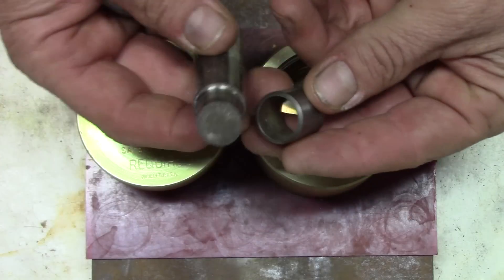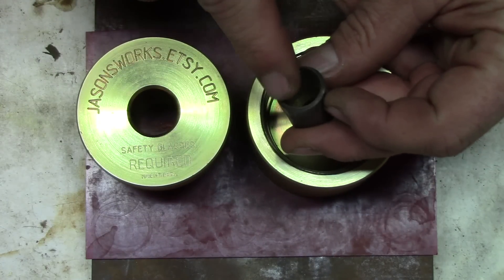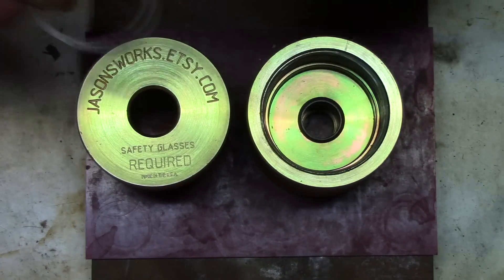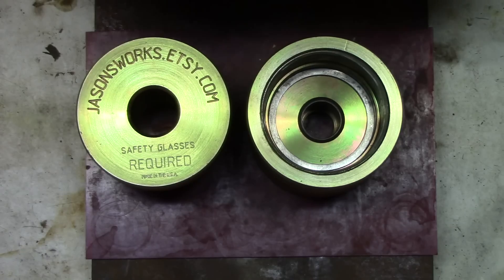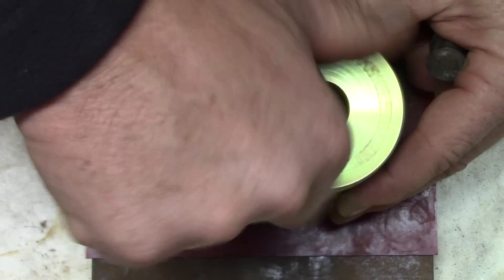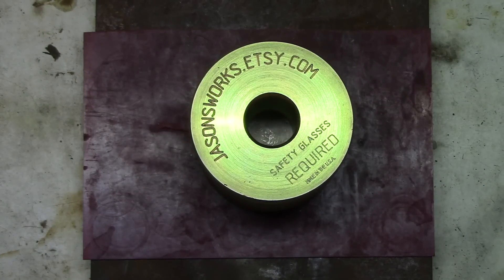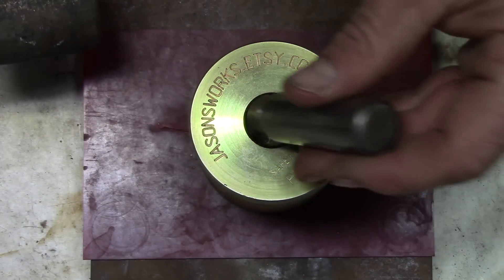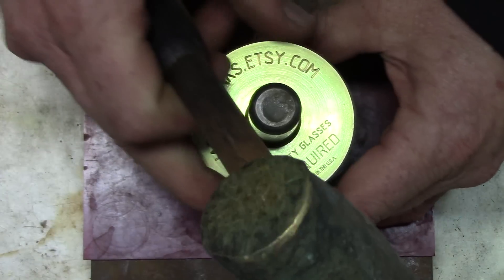This is an upgrade kit that you can get with the 5/8 punch for larger coins such as the Morgan. What you want to do is make sure you have the flat edge of the die facing up. Place that in there, and there's the spacer for the Morgan Dollar. That comes with the punch. Place the dollar in, set the top of the housing down, and we'll be using a brass hammer to punch the hole. You can also use a press if you like, but I like to use the hammer.